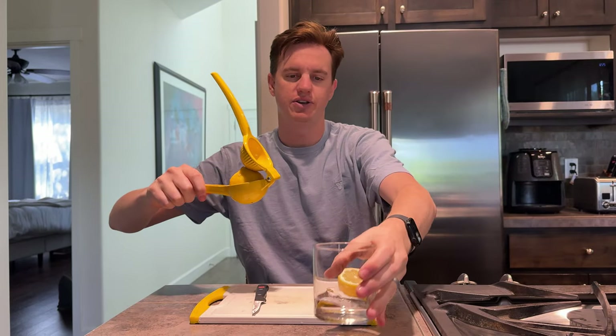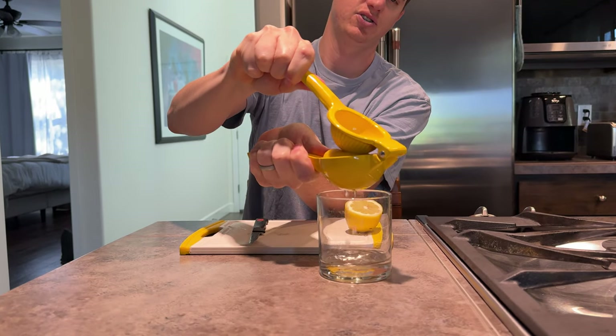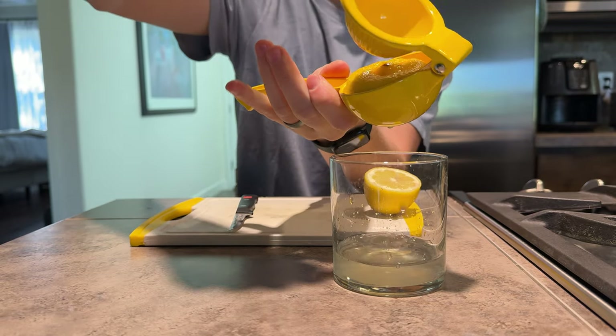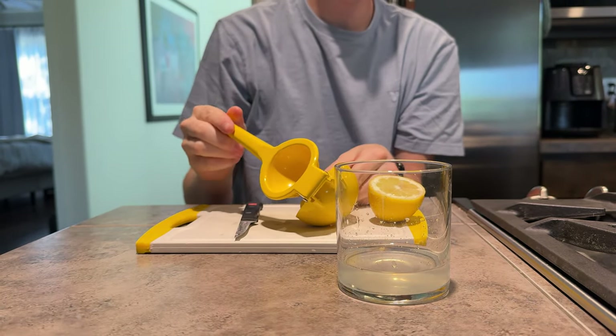I have a glass of water here to show you. You just squeeze it like this — sometimes it takes two hands until it gets a little closer — and it ends up concaving the lemon down into the juicer. It works really well.